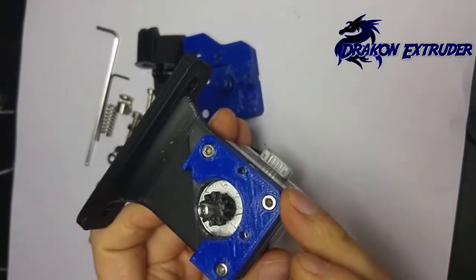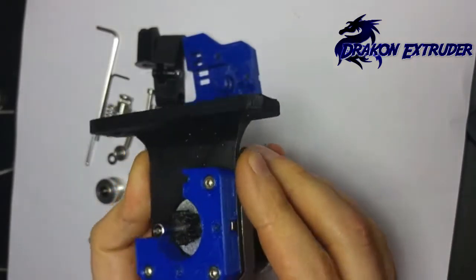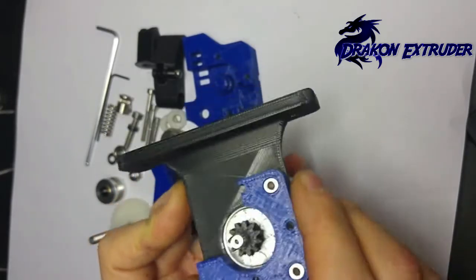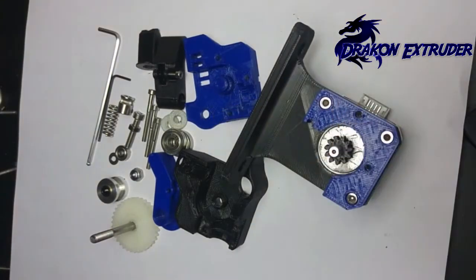Your bolts in the extruder base will vary in length depending on how thick your mount is. I'm using 16mm here. If you're mounting directly to the motor, it's 12mm.